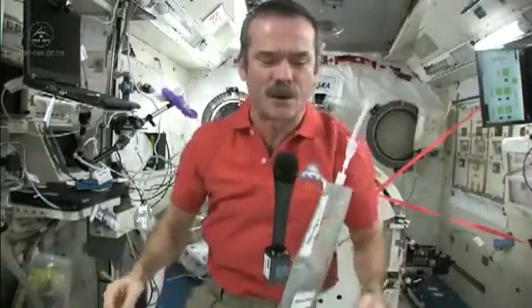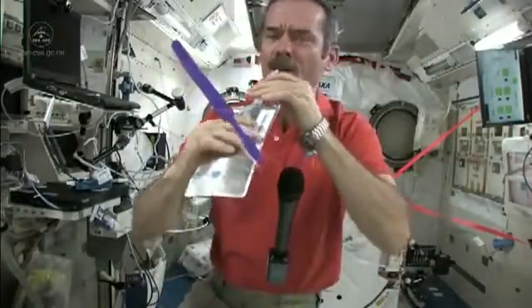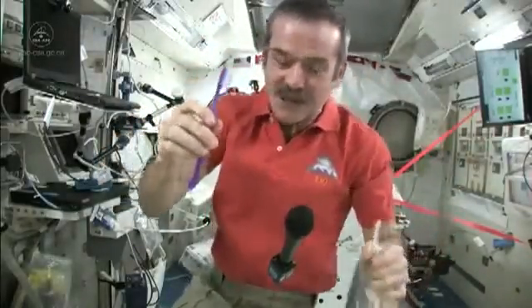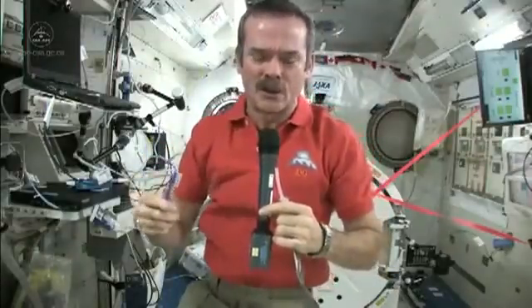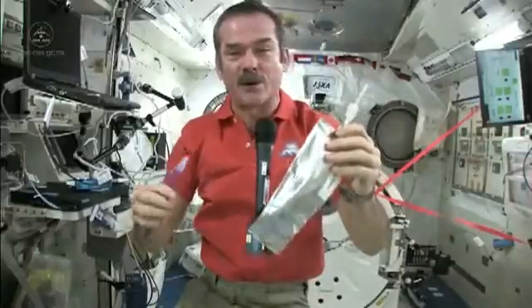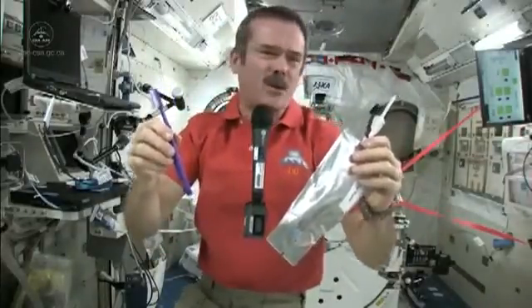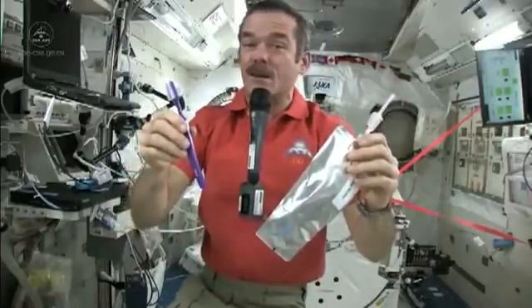Fortunately, things are weightless, so things don't go too far. Here's my water again, so now I'll get a little water in my mouth, rinse out my toothbrush, so I have a relatively clean, slightly damp toothbrush to put back in my toothbrush case. The toothpaste is hung back on the wall — we communally share one toothpaste tube, just like living in a dormitory. And it doesn't go up your nose. There's nothing to push it up your nose, it just floats. So it works fine. That's how you brush your teeth.